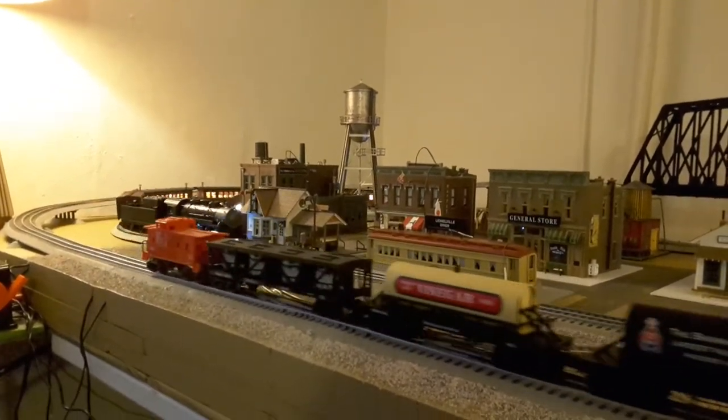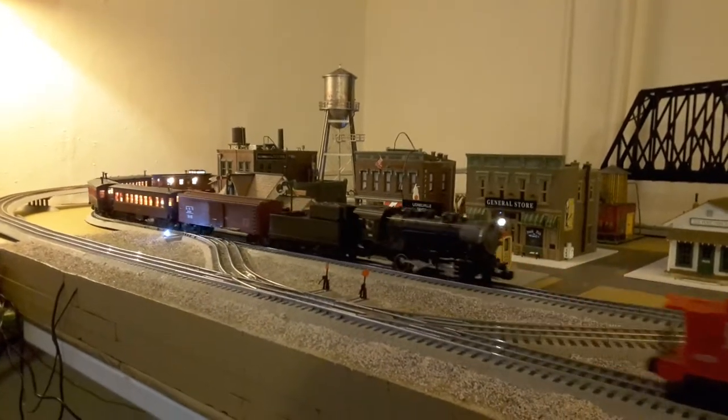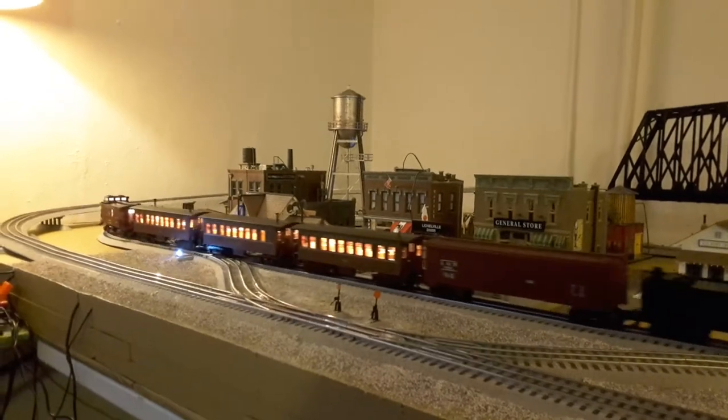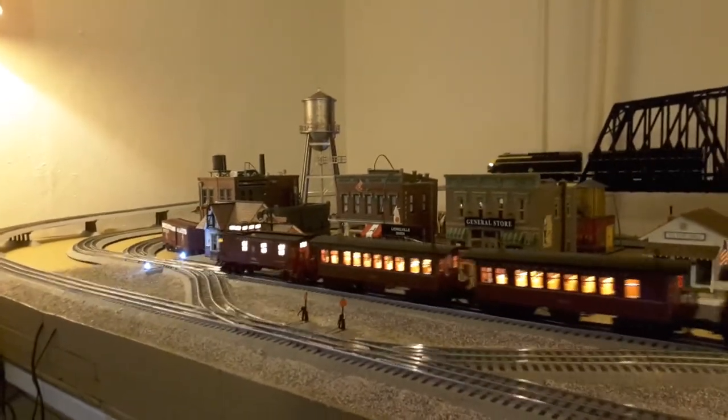Back to the layout. Decided to take a break from scenery and run the trains for a little bit. It helps me stop and think about the next steps and remind me what I'm doing this for. Showing progress.